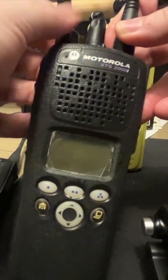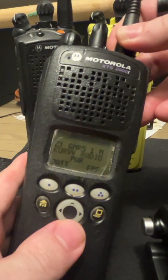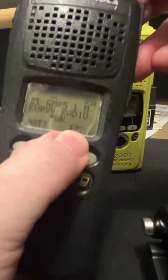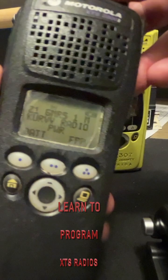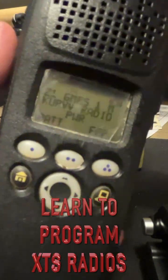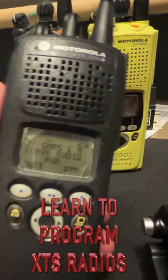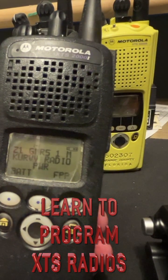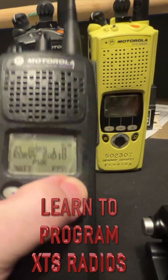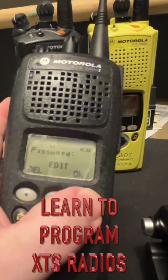Some people say you can't have front panel programming with an XTS without a keypad. Well, see that FPP right there? You heard that chirp — that's called the TPT. That's why everybody's been asking me how to do that. I can show you how to do that, and once again, if I go to front panel programming, it's going to ask for a password.